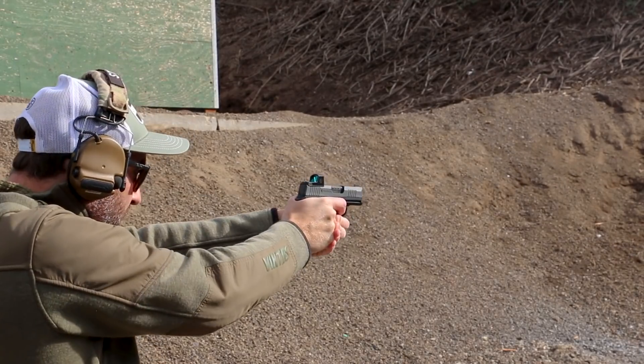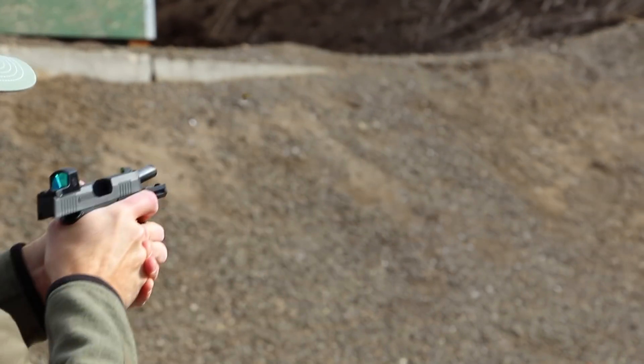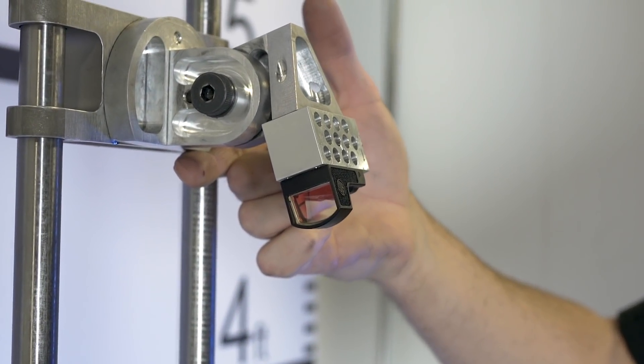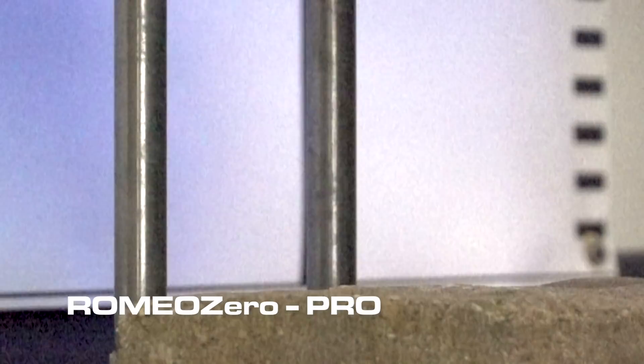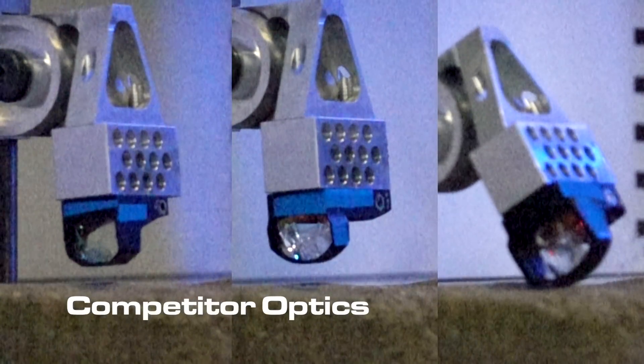Sig Sauer's Romeo Zero polymer construction allowed us to deliver on our four main product goals. Durability: drop testing has proven that a Romeo Zero mounted on a micro-compact pistol, such as a Sig P365, will survive a direct drop onto concrete from heights three times higher than similar-priced competitor optics made of aluminum and glass.